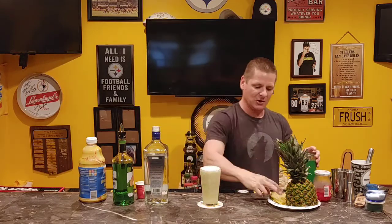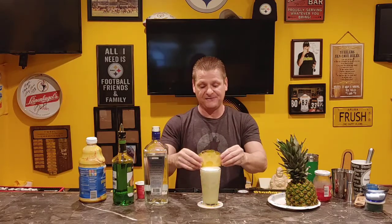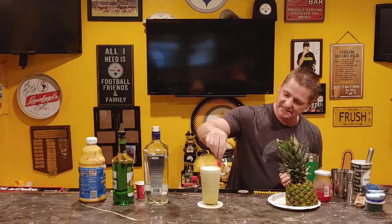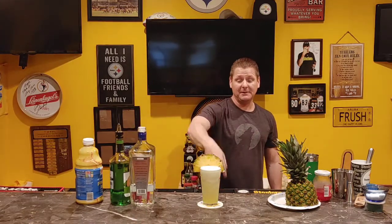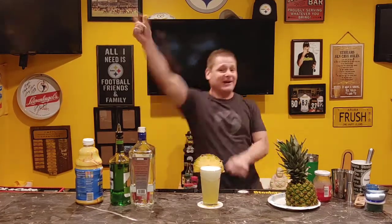We're going to garnish that with a half of pineapple because it looks cool, and a cherry. And guys, there you go — that's your Pearl Harbor. It's last call from me. You don't have to go home, but you can't stay here. Come down Saturday and Sunday, Waves, Seaside Heights, New Jersey. I'm out of here.